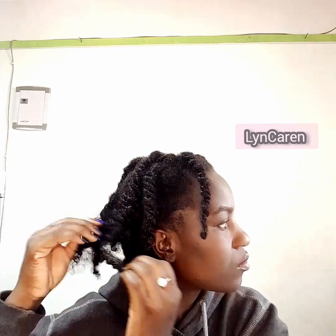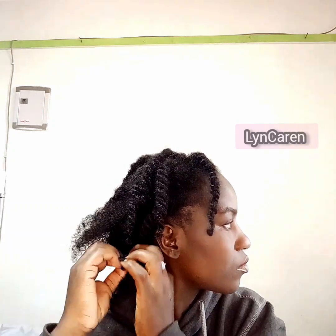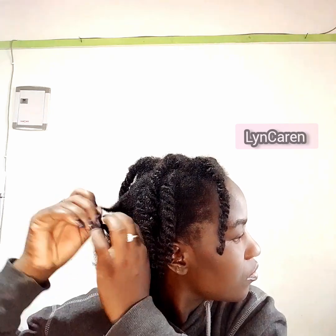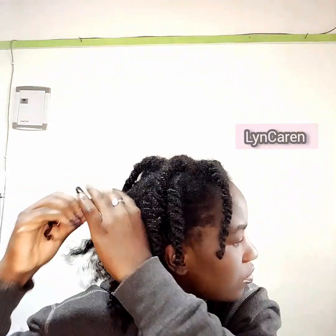Today being on a Sunday, I decided to undo the twists. If you're new here, kindly subscribe. For the returning viewers, thank you for your time and thank you for your support. So Lynn here, today we are undoing the twists.